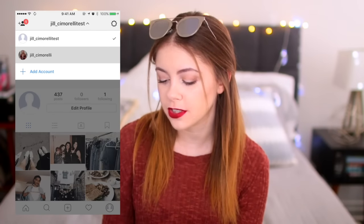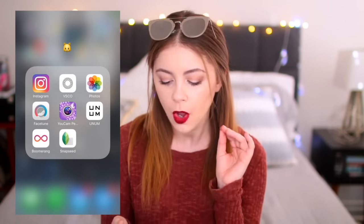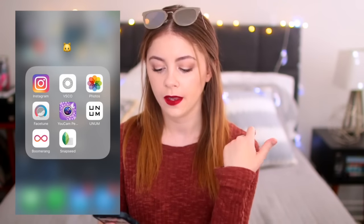First I'm going to show you my folder where I keep pretty much everything I need for my Instagram. So I have Instagram, VSCO Cam, my photos, Facetune, YouCam Perfect, Unum, Boomerang, and Snapseed. What we're going to focus on today is Instagram, VSCO, Facetune, and Snapseed — those are the apps I'm going to be talking about because those are my favorites.